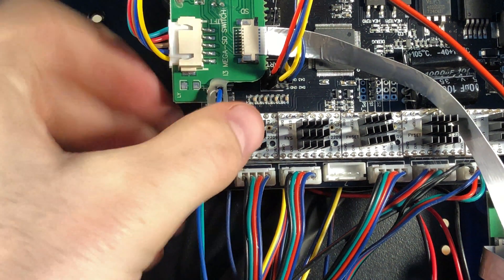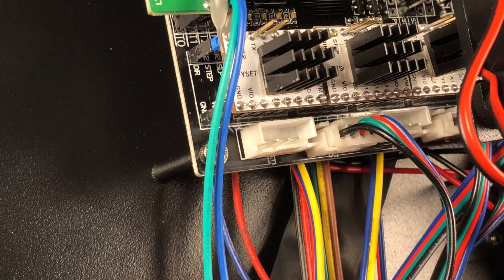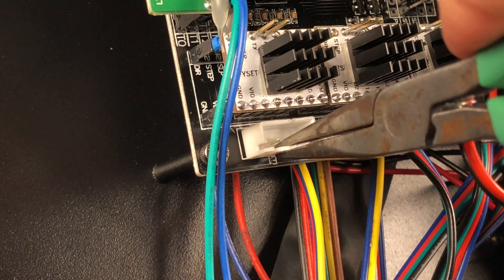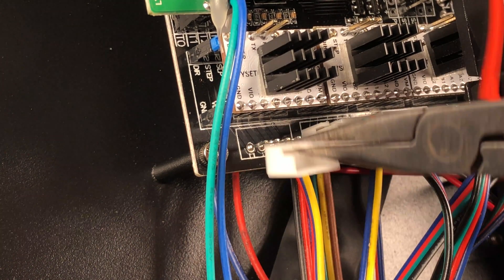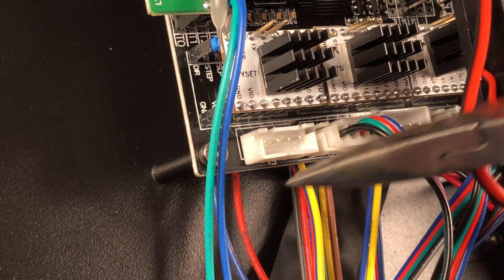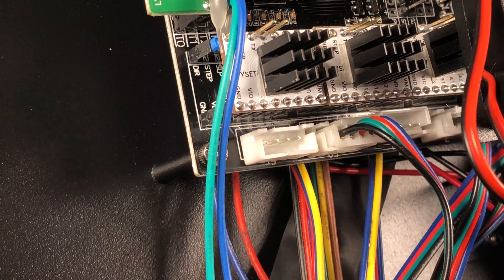The TMC2209 has a slightly different pinout from the stock stepper motor drivers, so you're going to have to flip the stepper motor connectors at the bottom of the motherboard. It's a good idea to do this one at a time so that none of the motors get switched in the process. To flip these connectors, you can just take a pair of needle-nose pliers, pull the connector out, flip it around, and stick it back in.